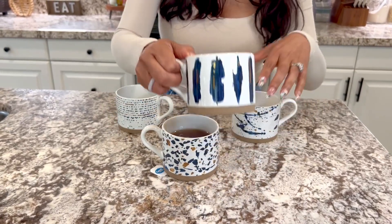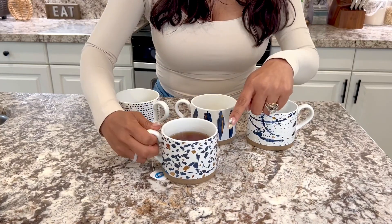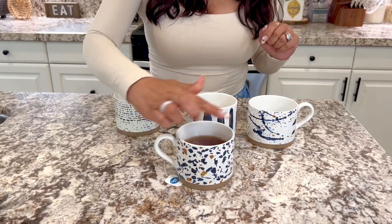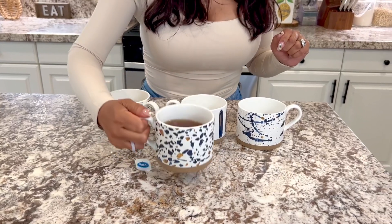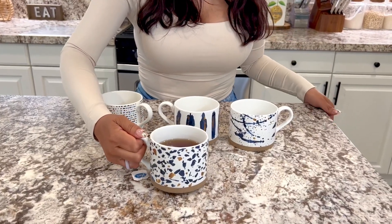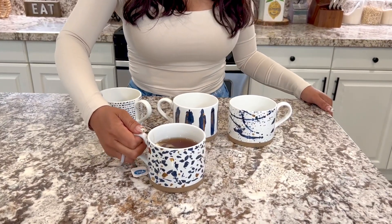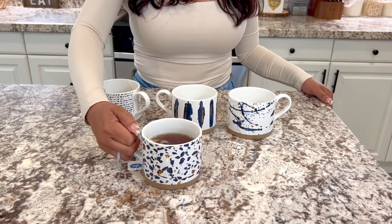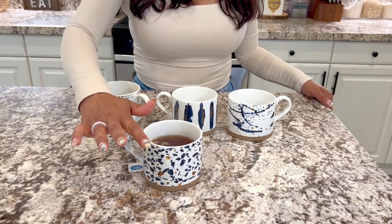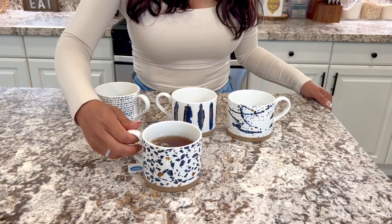It's ceramic. It has a wide open mouth on top, so definitely easy to clean. They're microwave safe. You can hold a lot in here — up to 15 ounces if you really fill it all the way up to the brim.